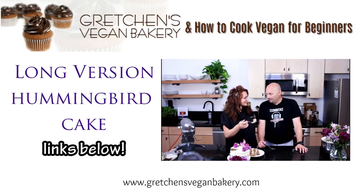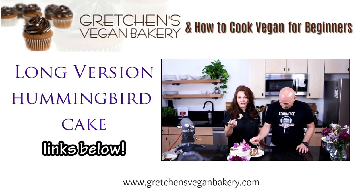All right, everyone. Thanks for watching. I will see you again soon. Until then, happy baking. Bye for now.